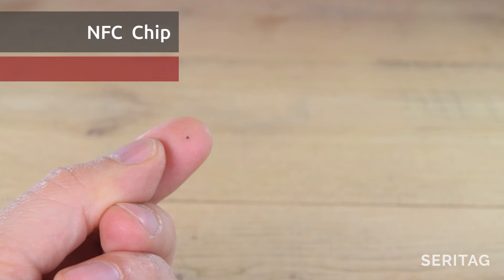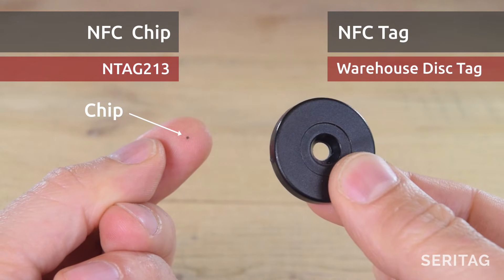It's important to note the difference between an NFC chip, such as an N-Tag 213, and an NFC tag, such as a clear label or disk tag.